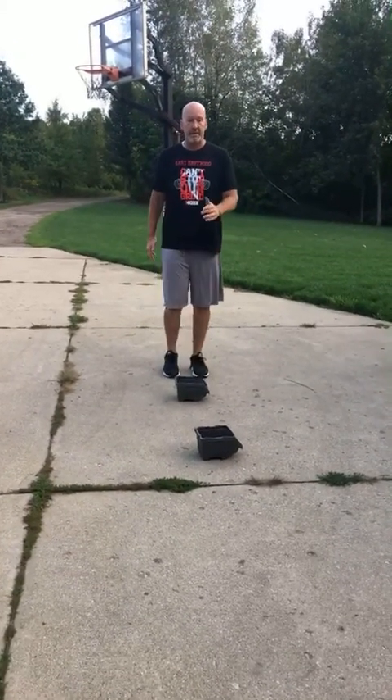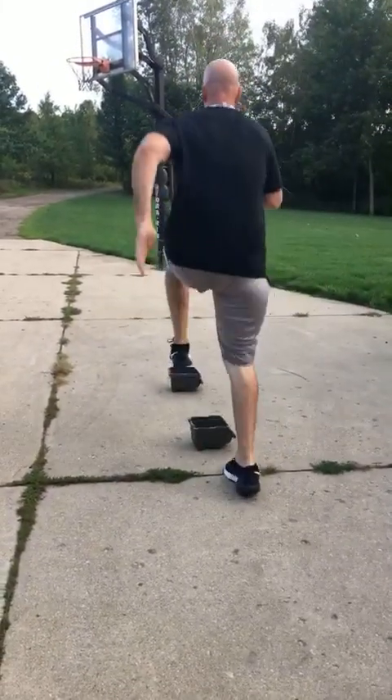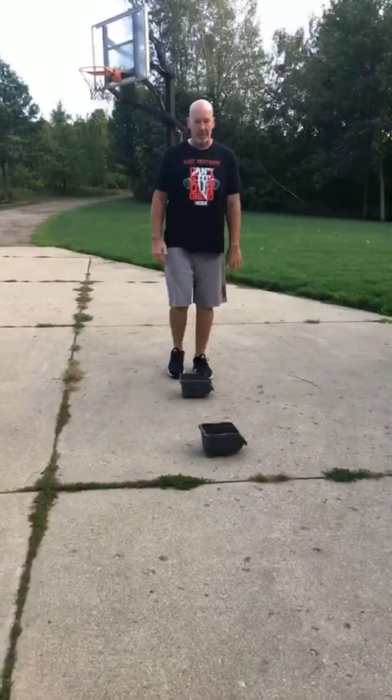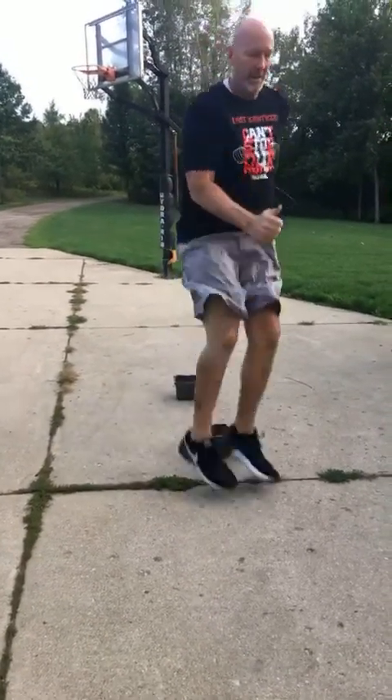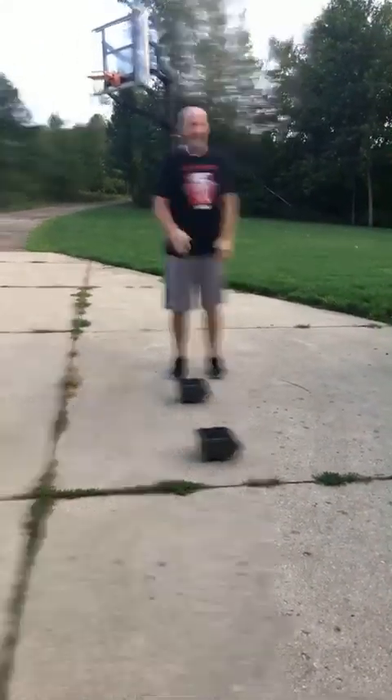We're going to go forward high knees — knees up, turn, left foot lead, turn, about a 10 second burst. Then forward hops — hit, turn, turn, turn, 10 second burst.